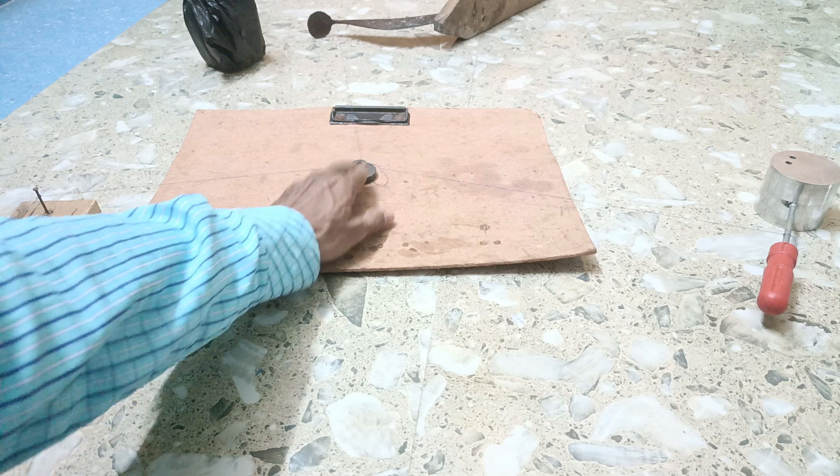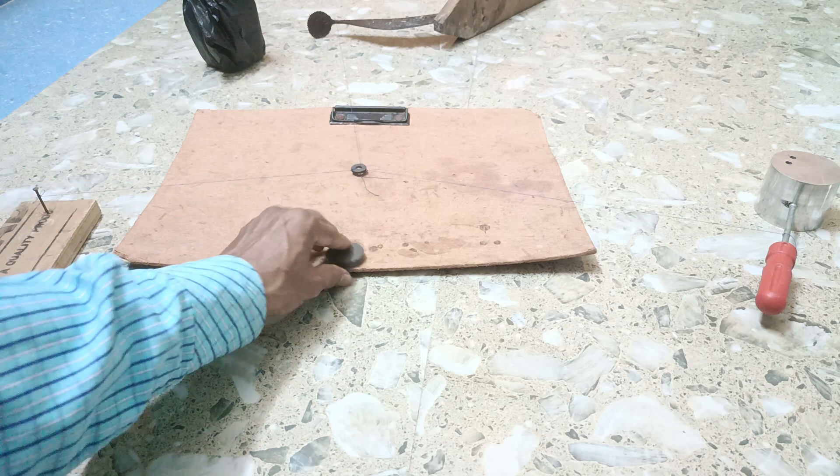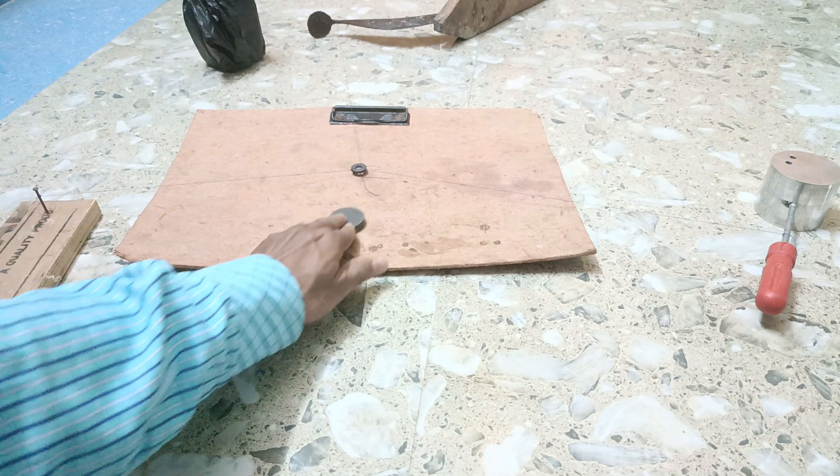If you change this polarity you will see that it will attract it. And if you change this polarity, you see it will levitate. Here in this case we are changing the polarity of this magnet to see what happens.